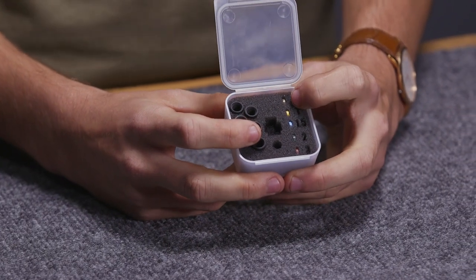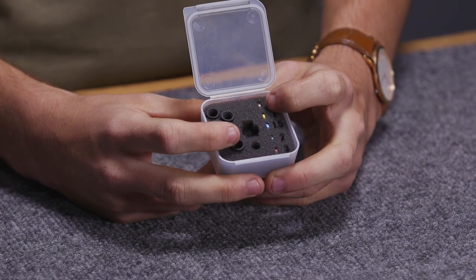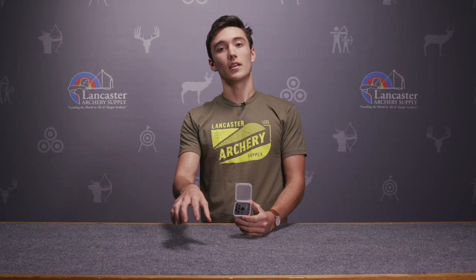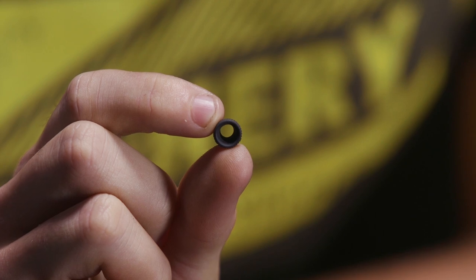The apertures change independently of the clarifiers. What that allows you to do is find exactly the size and clarifier power combination you need for your sight.